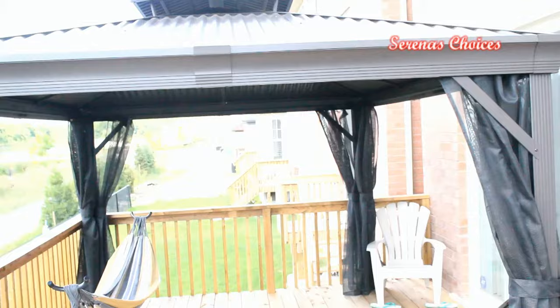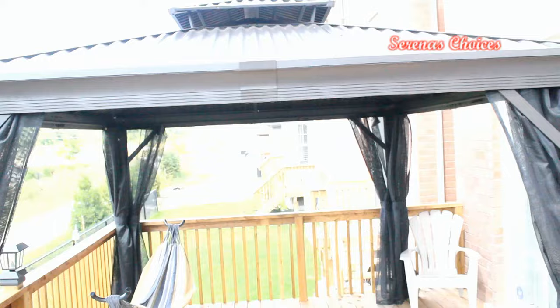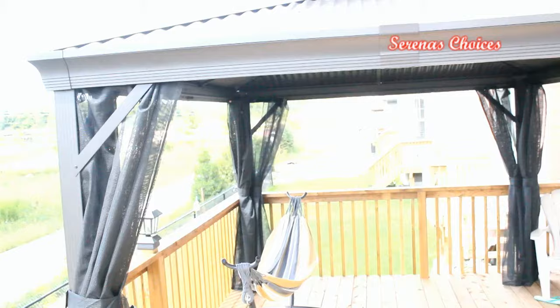There it is — my completed gazebo, to enjoy for the rest of the summer. If you decide to buy one, go ahead and set it up yourself. There's really nothing to it except a little frustration when the screws can't go in properly and you have to squeeze and tug and pull, but overall, great purchase.